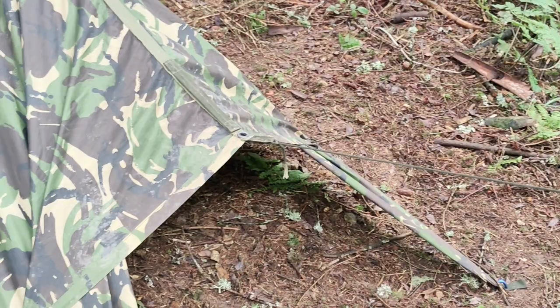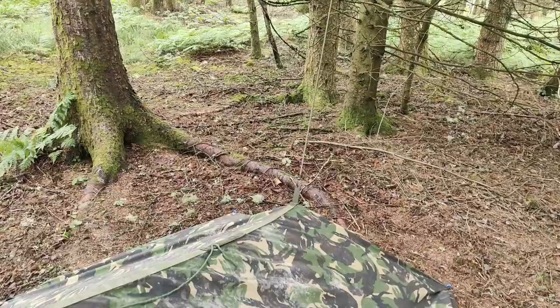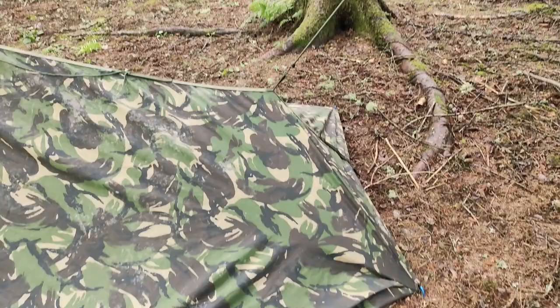So here's the back. What I've done is just used a bungee cord and put it up to a branch, so you've got a bit more room for your feet on the foot end.